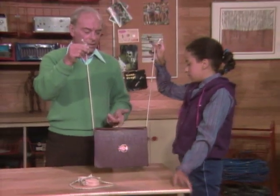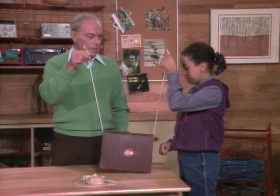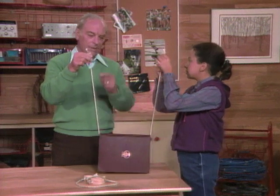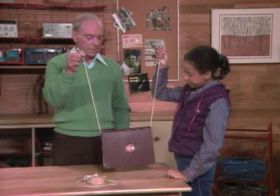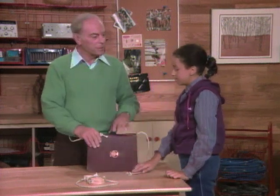Dennis, we're supporting a book that weighs one kilogram. How much force are you exerting on your side? Half a kilogram, and I'm exerting half a kilogram on my side.